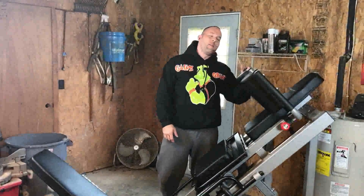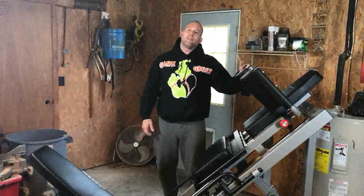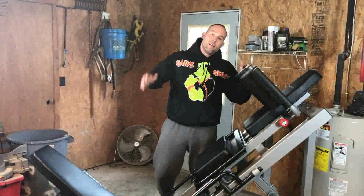That's everything about the leg press machine. Thank you for watching the video. Till next time.